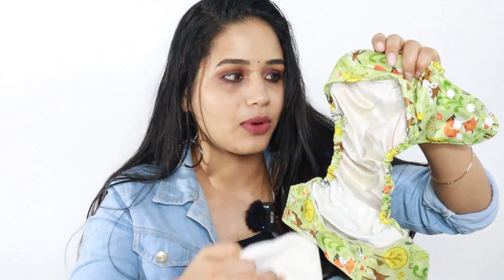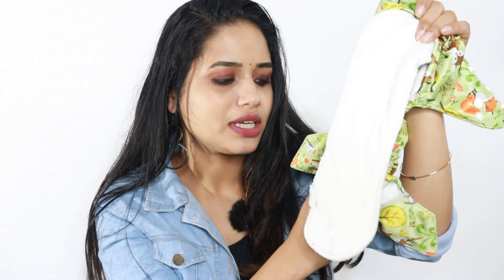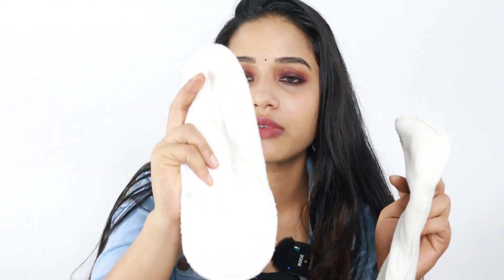I am going to show you two diapers. One is a normal diaper and one is a different diaper. This is the best diaper. We are going to show you a normal diaper. The two are different — one is a boosting pad.